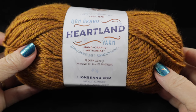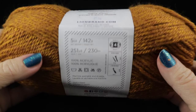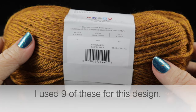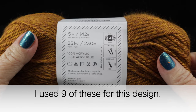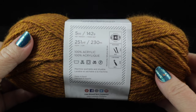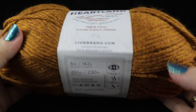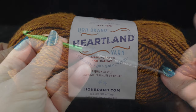For this project I'm going to be using Lion Brand Heartland yarn. They have many different colors and I'm going to use a slightly different color than the one shown on the book cover — this is called Bryce Canyon. Each ball has 251 yards or 230 meters, is 5 ounces or 142 grams, and this is 100% acrylic, a number 4 or medium weight yarn. Please feel free to use whatever yarn you prefer of this particular size.